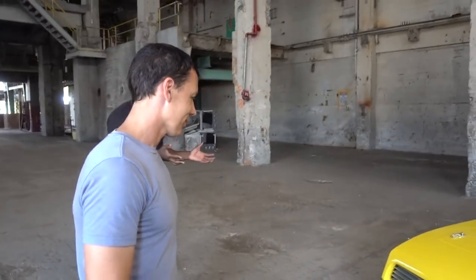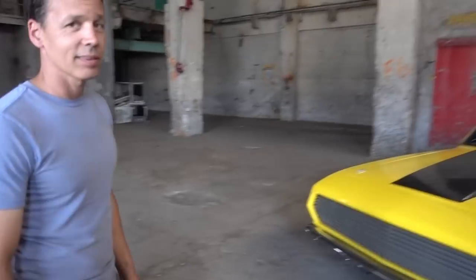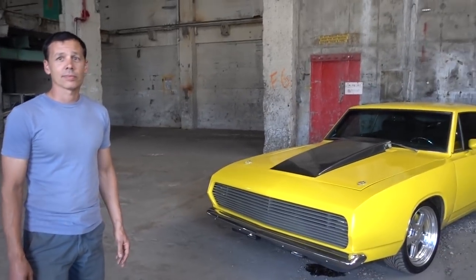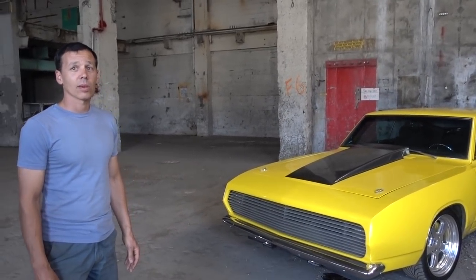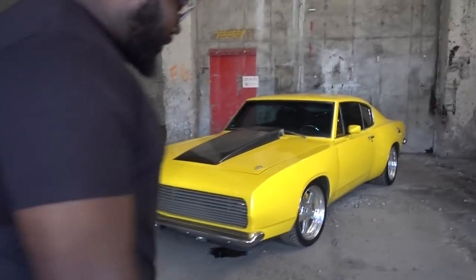Everyone's tripping on it — two things: what is this thing, and they love it. This thing is dope, it's your style, nobody else has this. It looks tough. You don't really see them done like this style — this is definitely more of a custom, almost wide body. You pulled stuff out. This is wide body — this is not stock. It's a great year, it's a 69.